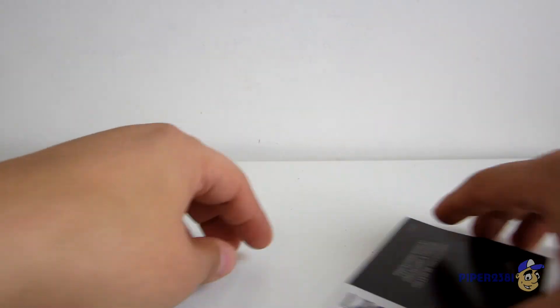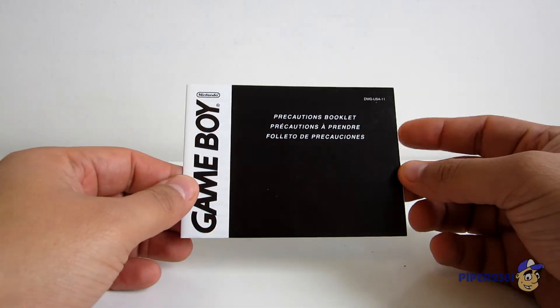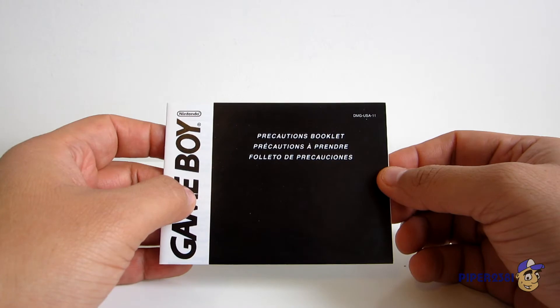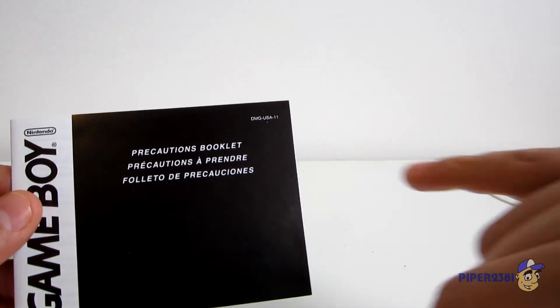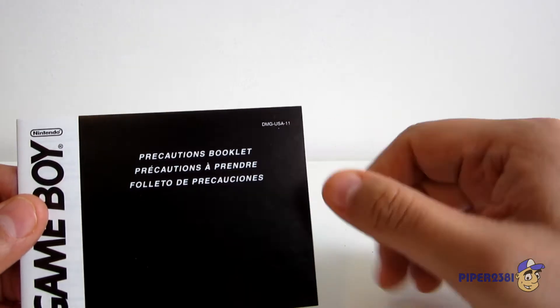And of course the Precautions booklet. Not that it really matters, but if you're a collector, it says DMG-USA-11.